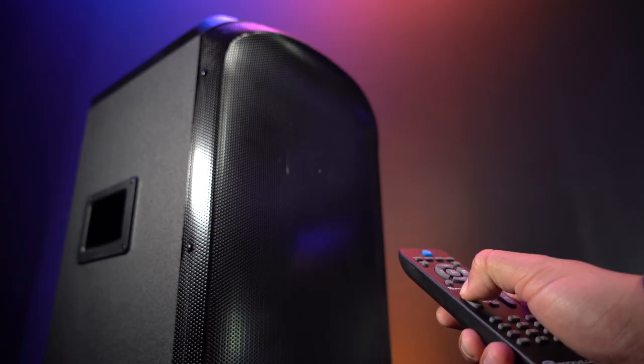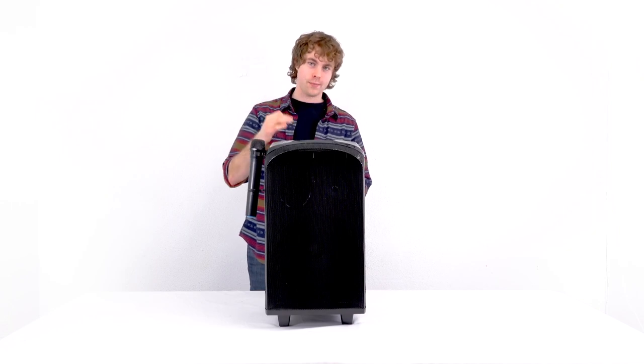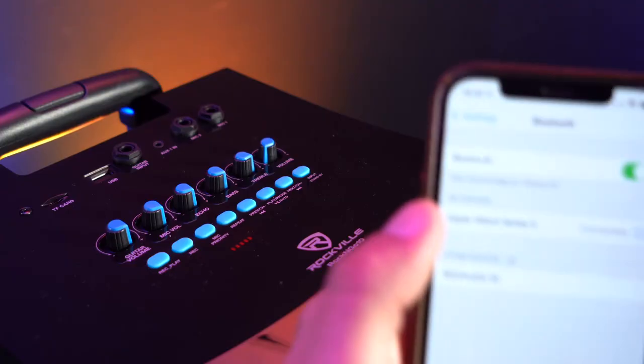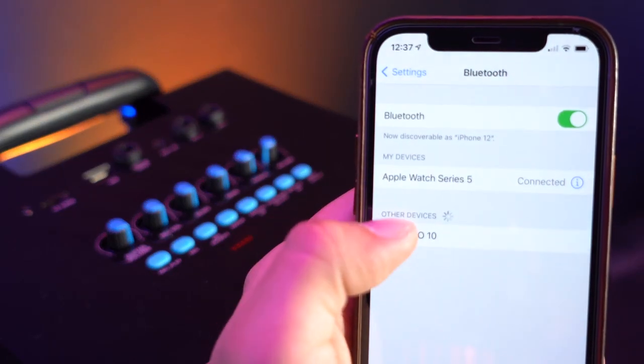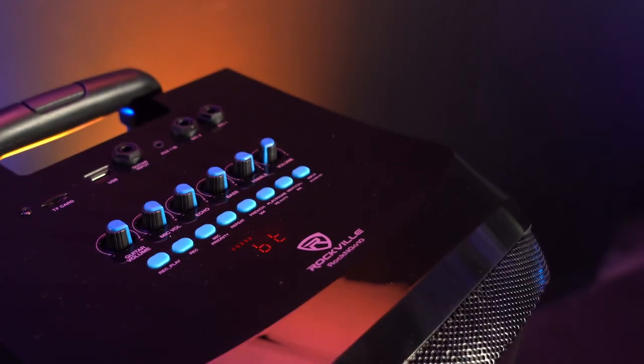You can also control all of these features through the wireless remote control. The Rock and Go 10 also has Bluetooth compatibility, so we can pair any smartphone or tablet. Set the input to Bluetooth mode on the Rock and Go 10, and when you hear that sound you'll know the speaker is in Bluetooth mode. Then go into the Bluetooth settings on your smartphone or tablet, look for the device Rock and Go 10, click on it to pair, and you'll know it's connected when you hear those chimes.